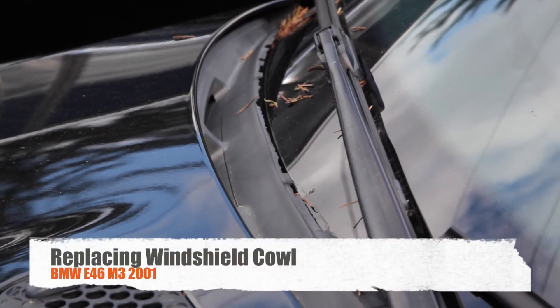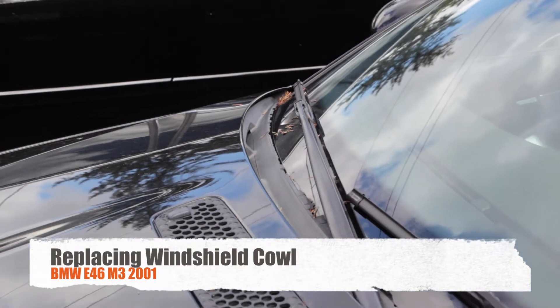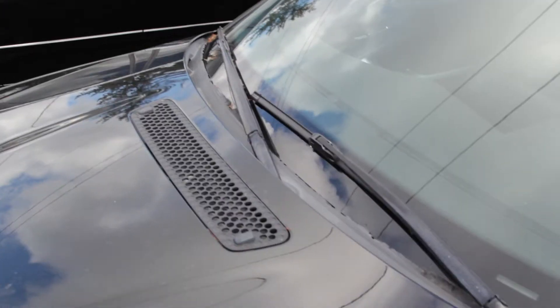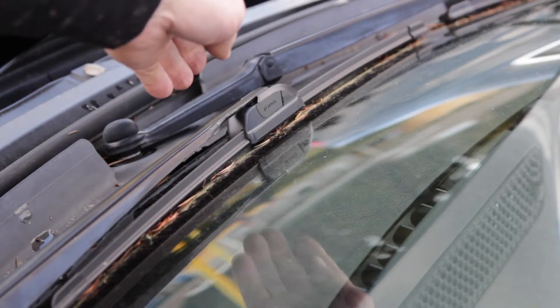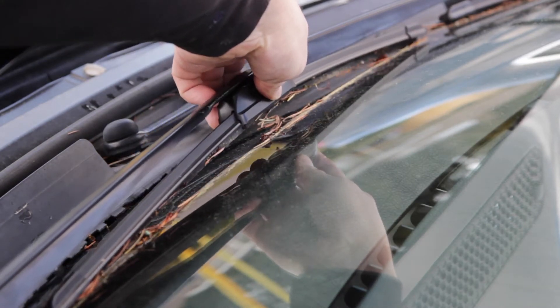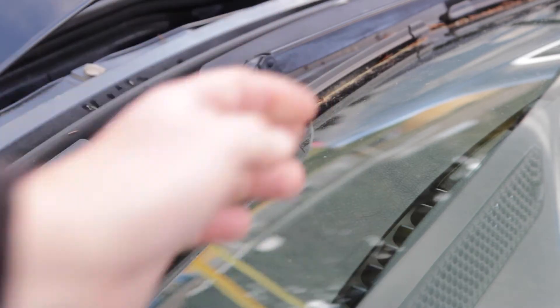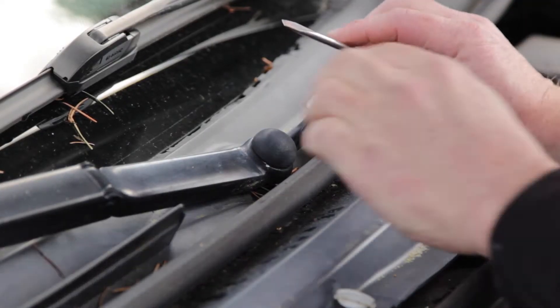Replacing the windshield cowl on a BMW E46 M3 — it's just shredded, very old, and ready for a replacement. I was going to put a masking tape line on here before removing the windshield wipers, but this dirt line will do fine so I can re-line up the windshield wipers where they were. I'm going to remove the bolt caps.